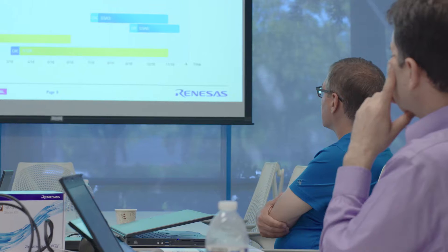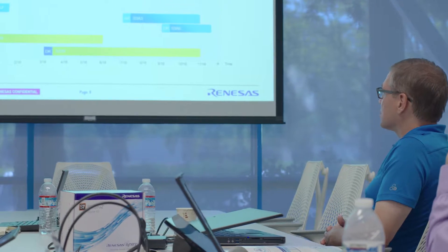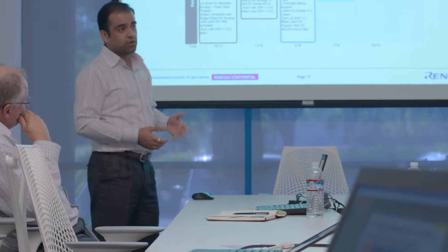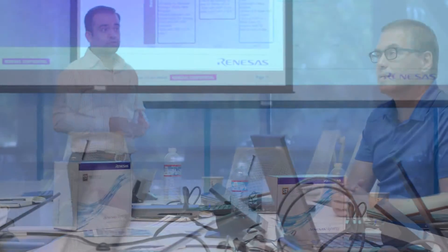We started at the end of 2015 looking for processing platforms to replace an obsolete processor in our current platform. We worked through our local distributor, and they came in and gave us a presentation on a few things they had to offer. They kind of saved the Synergy one for last and gave it a very nice presentation about the entire platform — not just the processor itself, but the software platform and how that worked with it to provide a complete system.